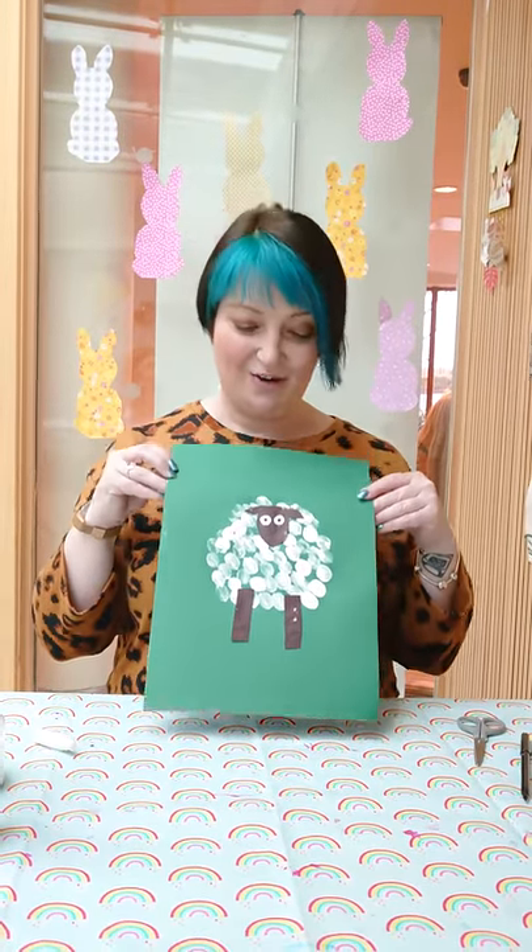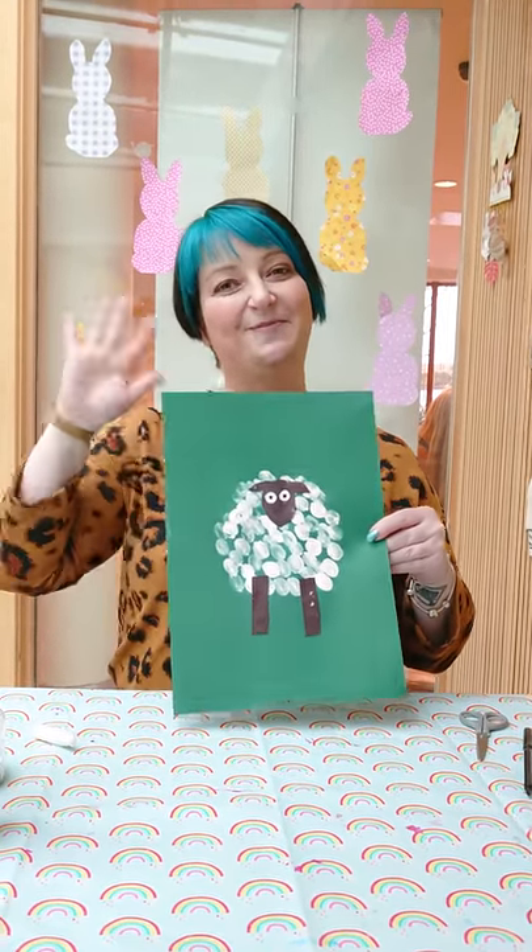And there we have it — your finished spring sheep! Hope you have fun. Send us some pictures of what you make. Bye!